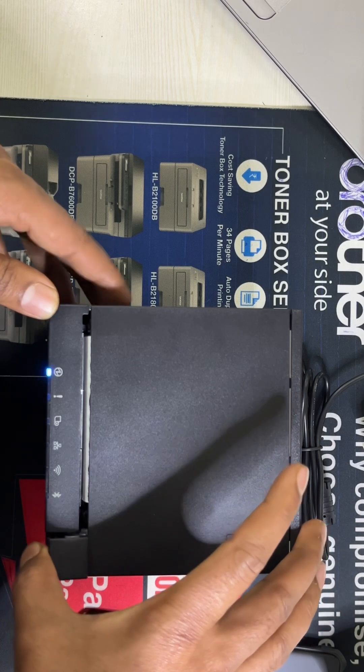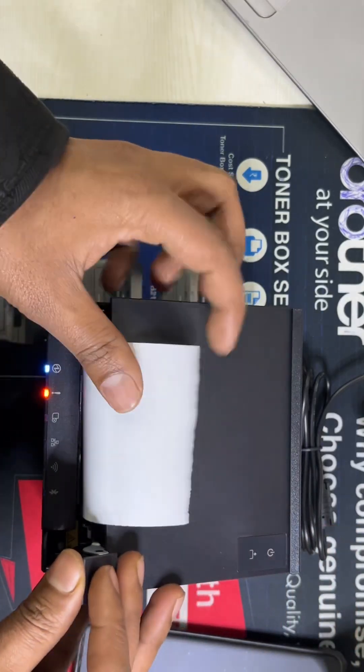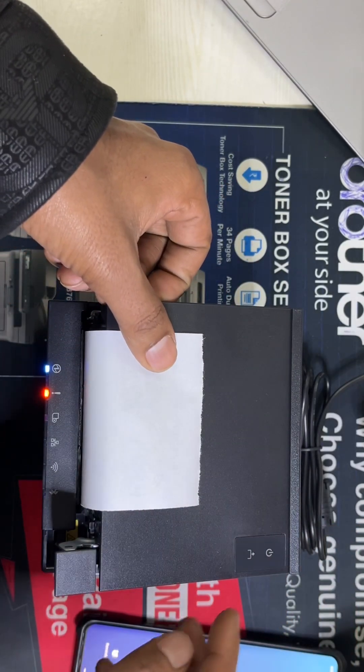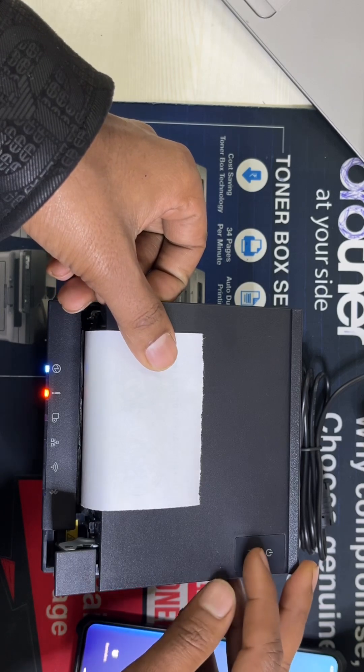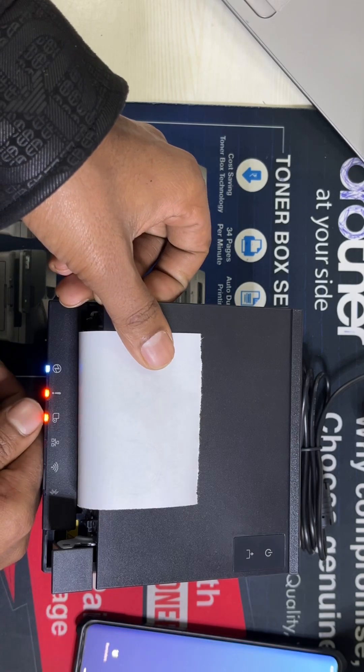After that we need to open the cover and hold it in place, then press and hold the feed button. Now the blinking light starts.